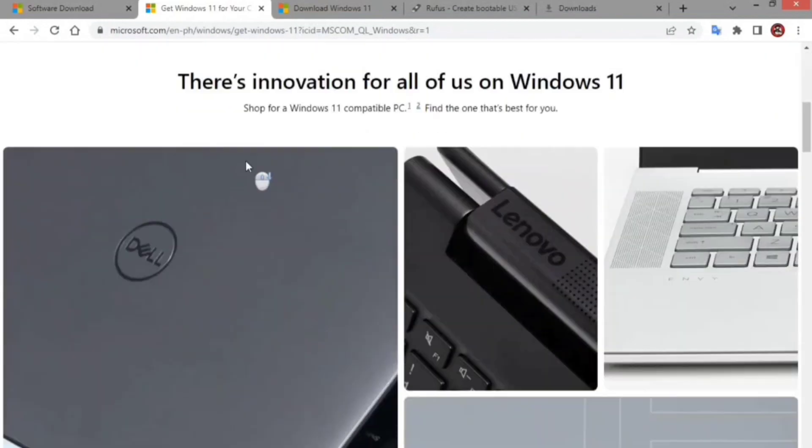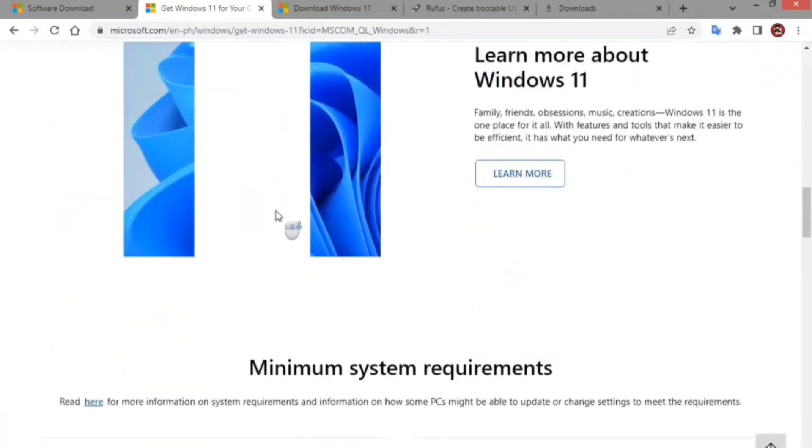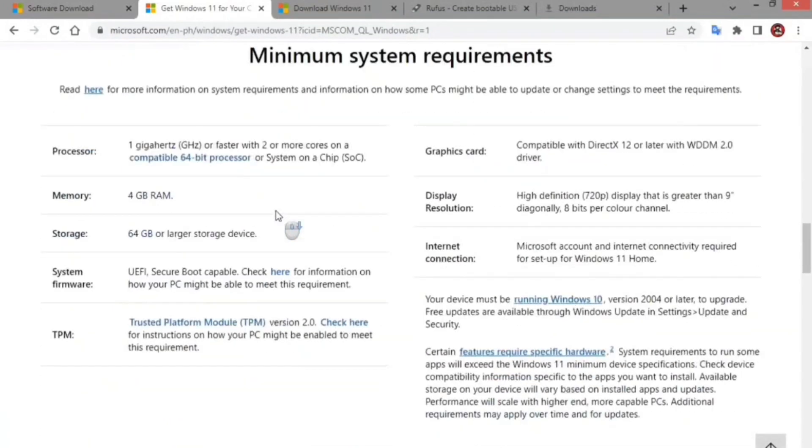Unlike the Microsoft solution, Rufus not only allows you to create a USB installation media, but it does it faster. You can prepare a USB drive for Windows 11 22H2, 21H2, and even older versions like Windows 10 and 8.1. Also, the latest version of the tool comes with an option to create a Windows 11 bootable USB installer that bypasses the TPM, secure boot, and RAM requirements.